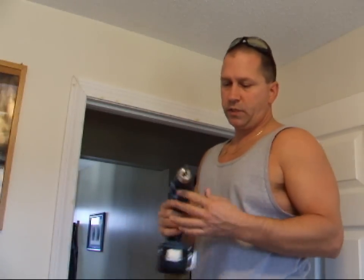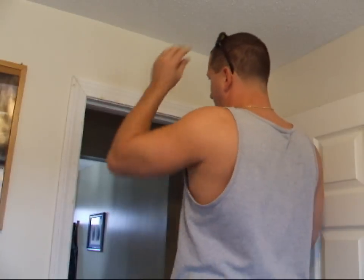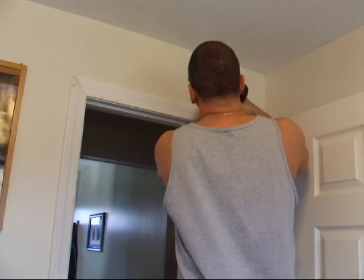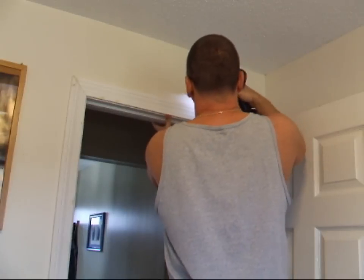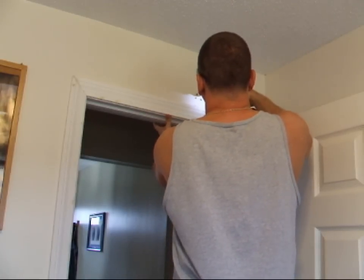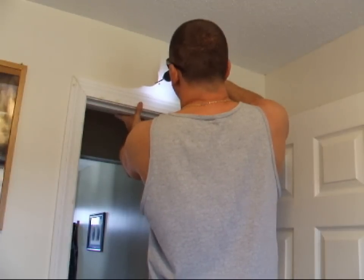It says to use a quarter-inch drill bit. I got my safety glasses on, and all those holes that you just marked you just drill a quick pilot hole. If you have a landlord, you might want to ask them if you can do this.